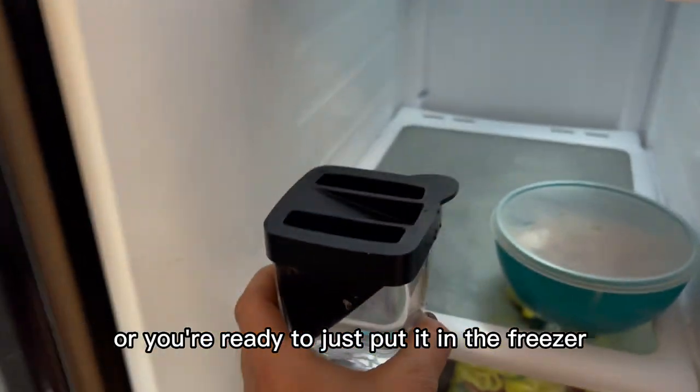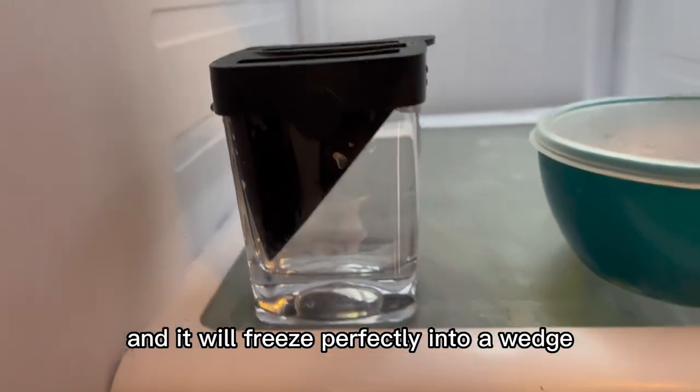Once you have it filled up you're ready to just put it in the freezer and it will freeze perfectly into a wedge.